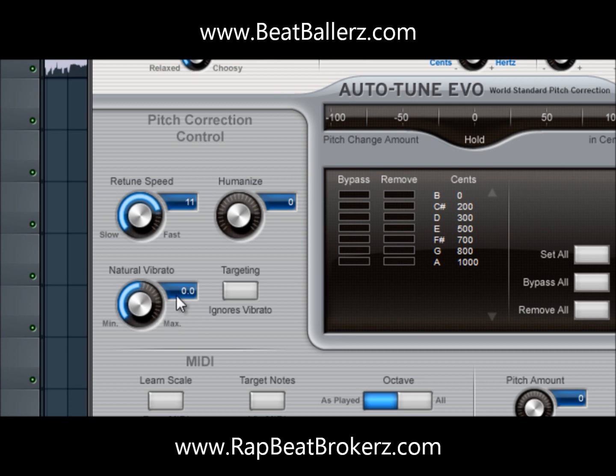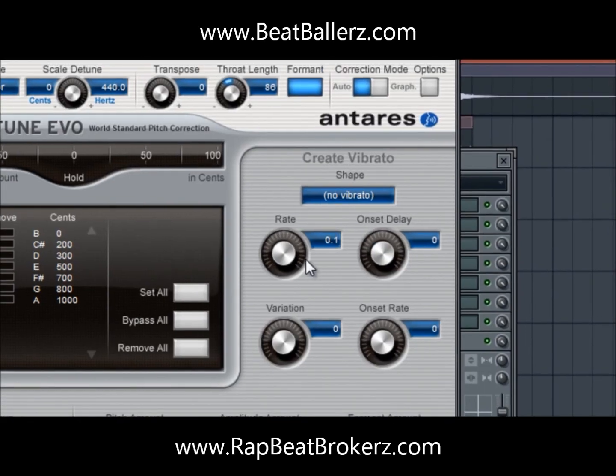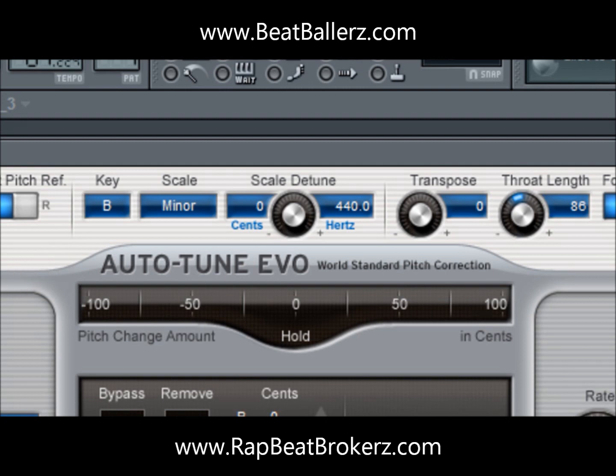Vibrato — I don't usually do any vibrato when I sing, so I just keep it on 0. Pinch amount on 0, amplitude amount on 0, and format. I've got the rate on 0 all the way to the left, onset delay 0, vibration 0, onset rate 0. Those are some of the parameters in there.